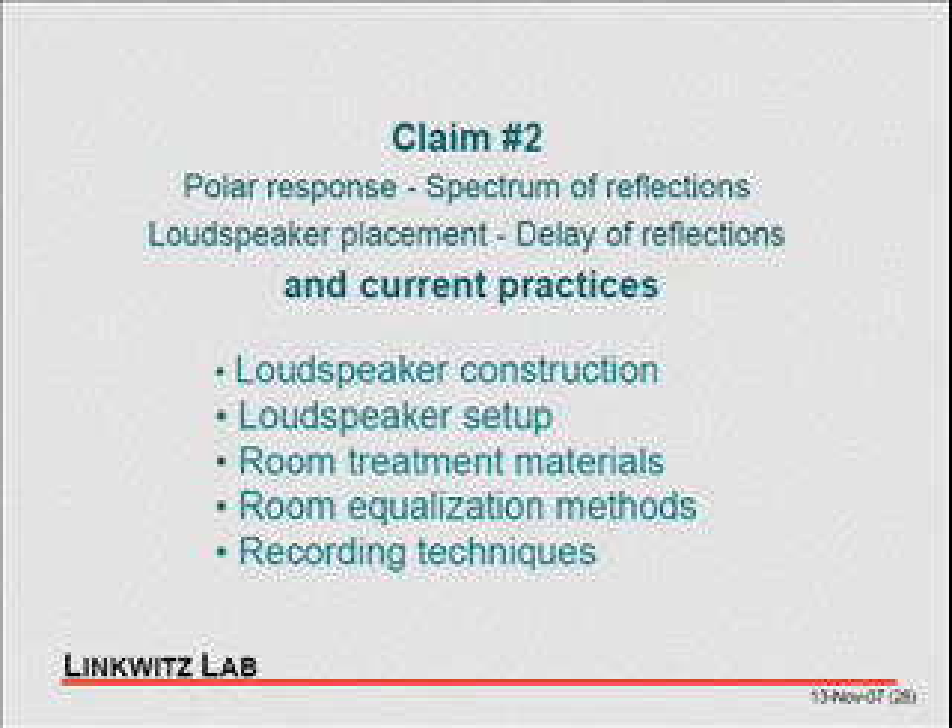I feel some confirmation in that when you look at papers being written about room equalization — the different approaches, the different algorithms — most are empirically derived. People say, well, we're experimenting, we're trying, we don't really know yet. There are some more or less successful commercial products out there, and all they will do is change what you hear. But are they really getting to the optimum? They can make improvements — I grant you that.